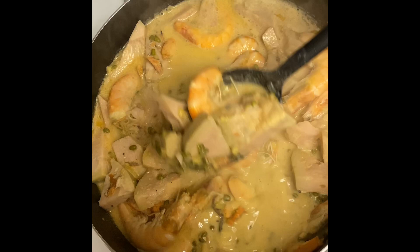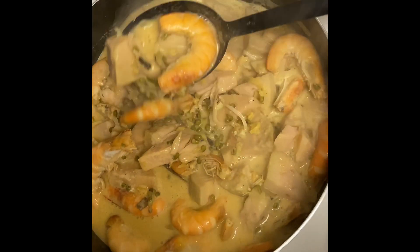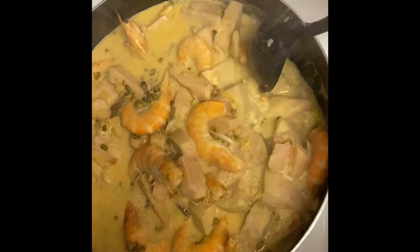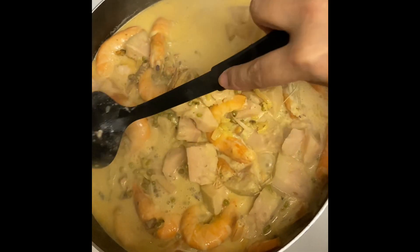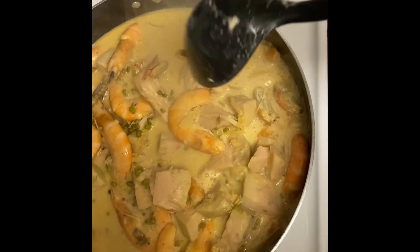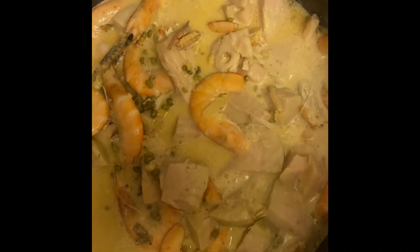Shreden sya, saka ko sya nilagay. Tapos may munggo sya, langka, may gata, shrimp. Ito yung nanggulay sa amin. Pag naluto na, lagyan ko nga sya ng dahon ng kangkong pa rin.